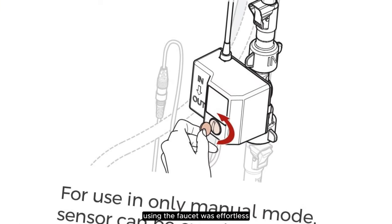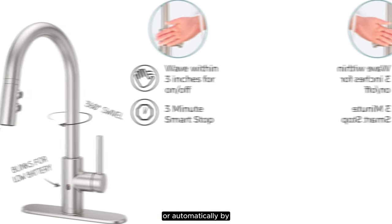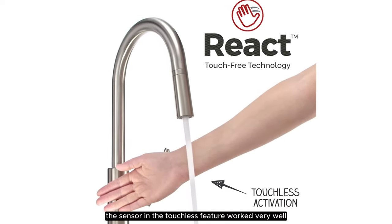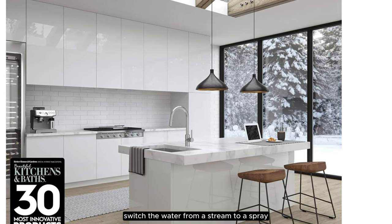Once set up, using the faucet was effortless, whether operating it manually with the handle or automatically with the sensor. It took a few minutes for the temperature to update and adjust when changing from hot to cold. The sensor and the touchless feature worked very well and was easily activated within seconds. The faucet has two buttons on the handle that switch the water from a stream to a spray.